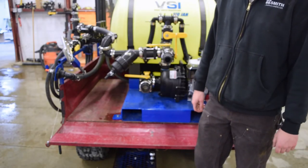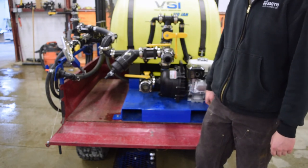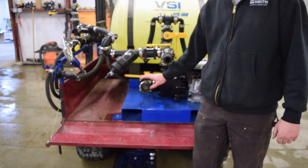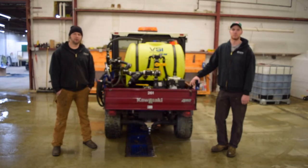Another feature I wanted to point out is that it does have the ability to self-fill as well. So if you're pulling out of a nurse trailer or anything like that, you don't need an extra pump with you — you can just fill from the pump on the unit.